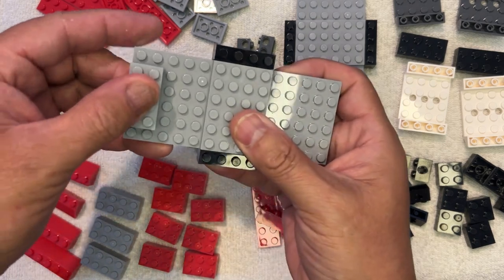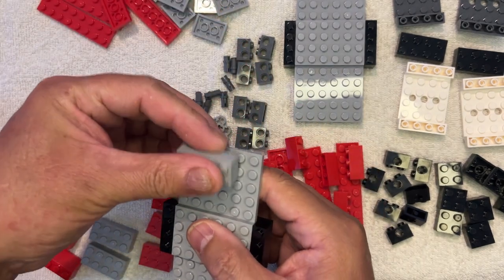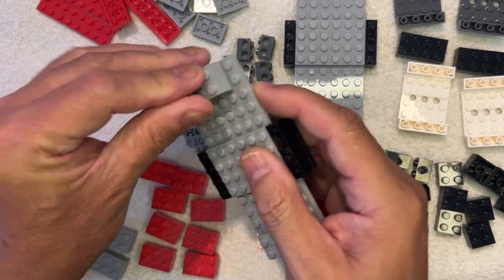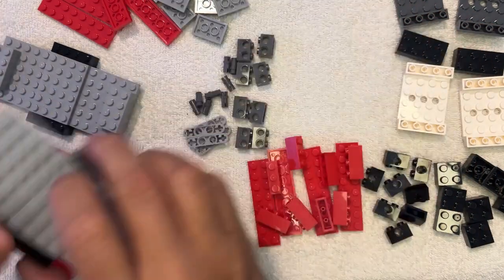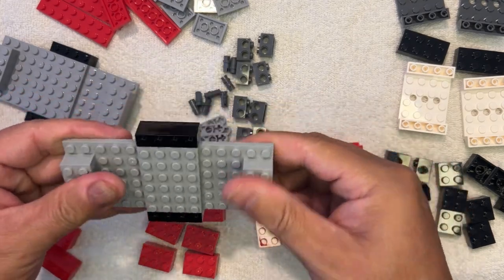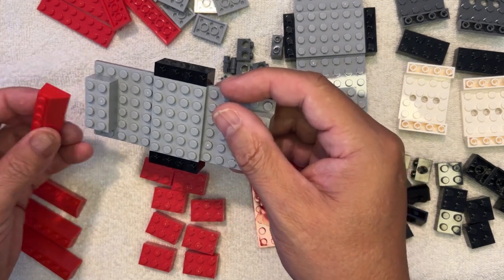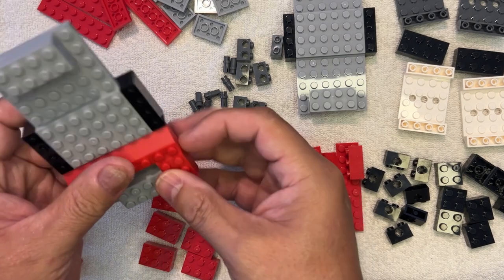So now we're going to take... We're going to put this here. I'm going to take and put this one here, just like that. You get two of them. Remember, whatever I do on one, I'm going to do on the other. So we'll build two of these together. And we're going to need...